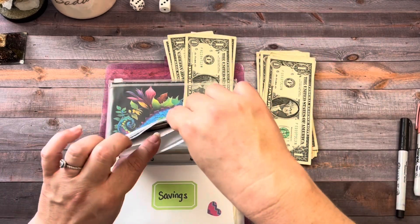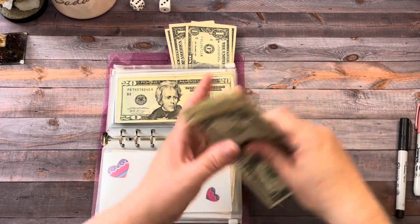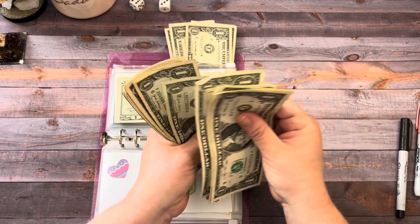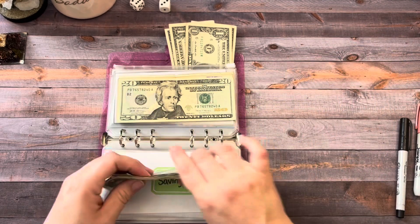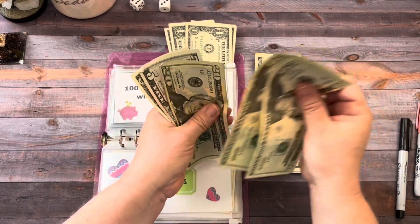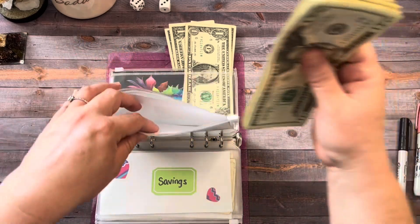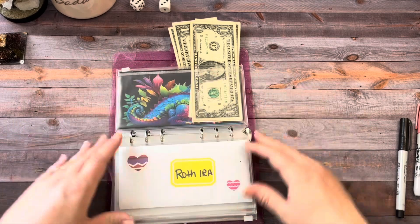Next is the 100 Envelope Challenge with Low Amounts. I condensed this week because there were a lot of ones. Today we're adding in nineteen. We have $86. That is a good amount in the 100 Envelope Challenge — it likes to take all the money every week, but that's okay.